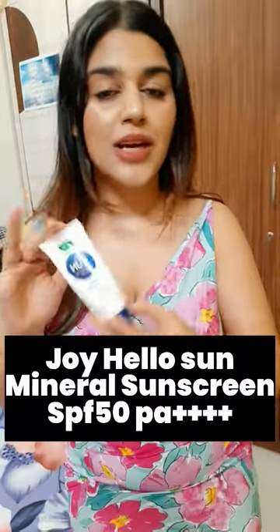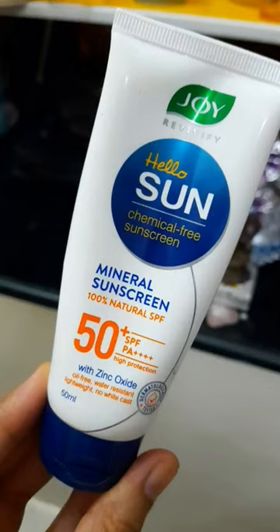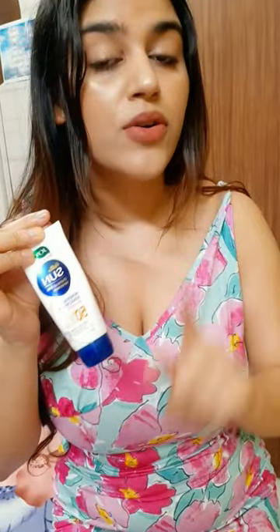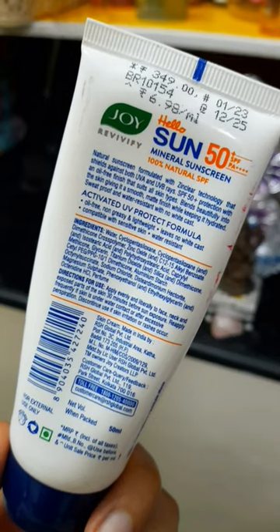Hey guys, so many people told me to review this Joyki sunscreen, so I will give a mini review. This sunscreen is very affordable, plus it's a mineral-based sunscreen. It has SPF 50 PA 4+ and according to the brand, it's oil-free, water-resistant, lightweight, and has no white cast.